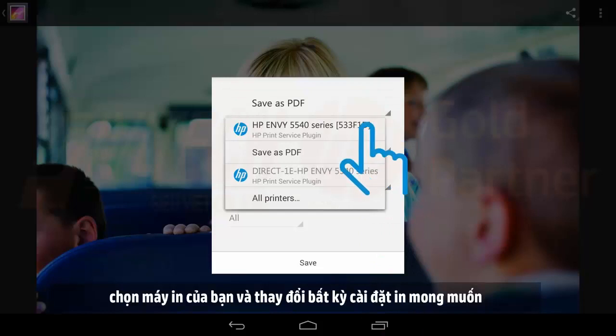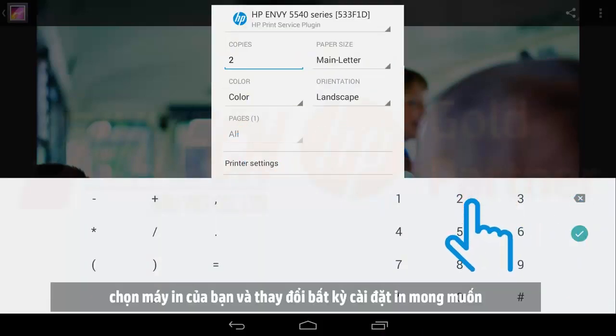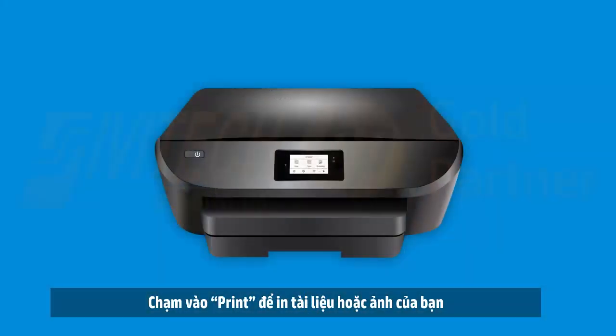Select your printer and change any desired print settings. Tap Print to print your document or photo through the wireless network.